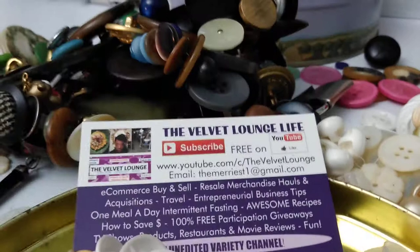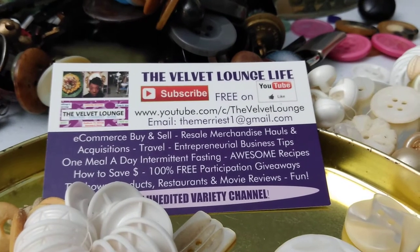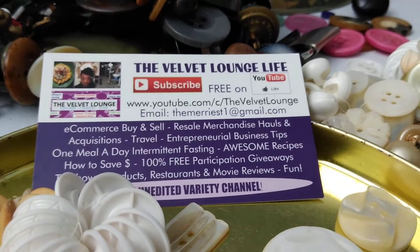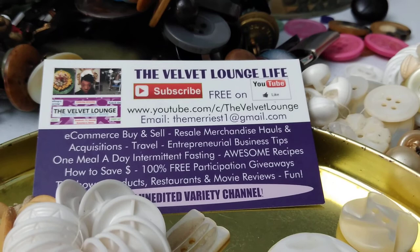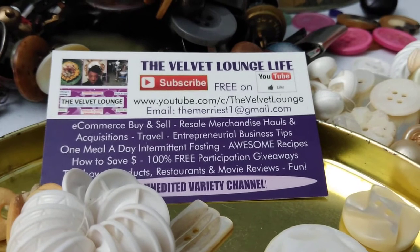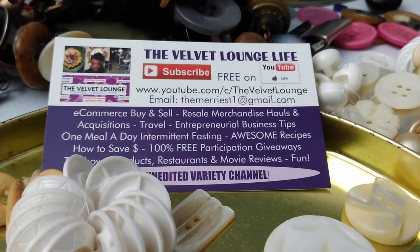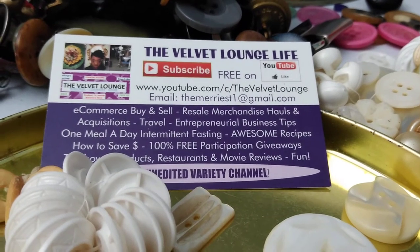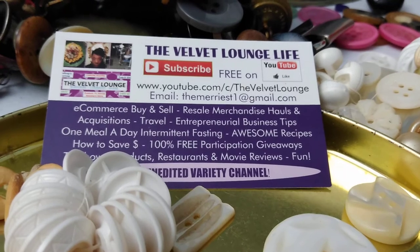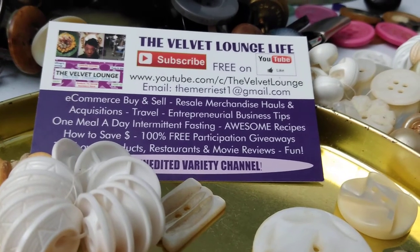I have more videos coming in regards to buttons, because I still haven't finished the Waterbury button series — that's how many Waterbury buttons I have. I have enough for either two or three more videos, and then that will be the end of that series. I also have videos coming up in regards to reselling on eBay — what antiques, unique collectible and oddity items people want, buy, sell, and how much they buy and sell them for. I have an entire playlist on that subject.